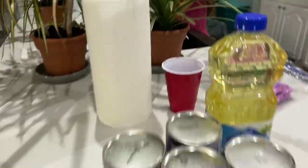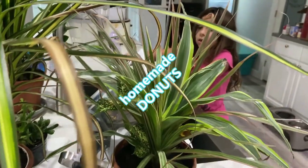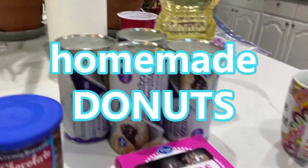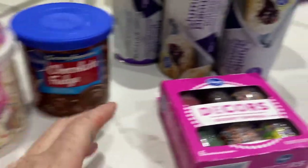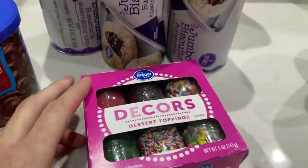Charlie, what are we making today? Homemade donuts. So we've got our biscuits and our frosting and all of our sprinkles.